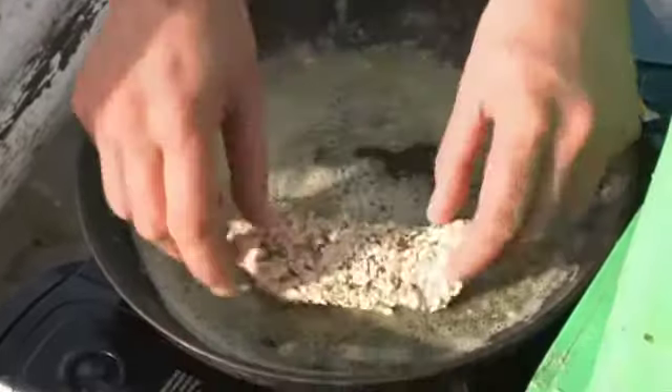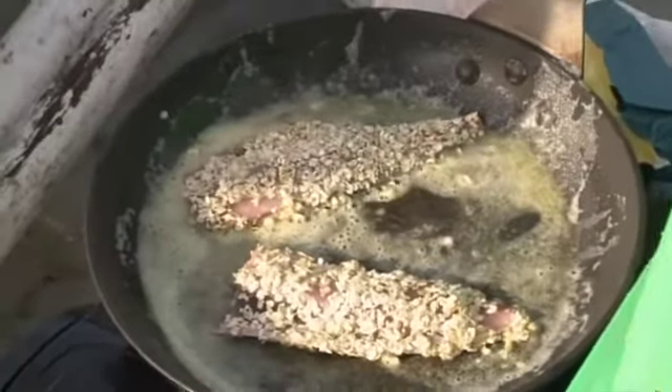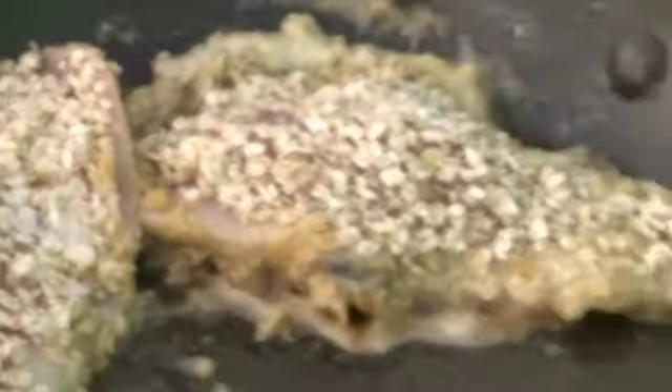In go the herring fillets. Are you laying them in skin side down? It doesn't really matter. You just want them crispy on both sides. The seals are circling in the background and the herrings are sizzling away nicely. I'm going to add a little bit of salt to the pan. And I'm going to fry them probably for no more than about five or six minutes.